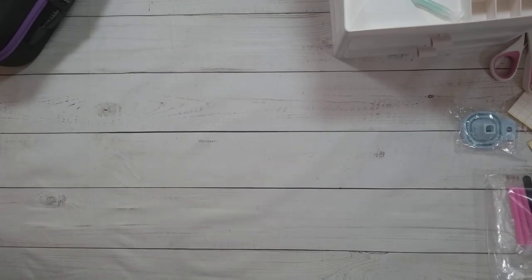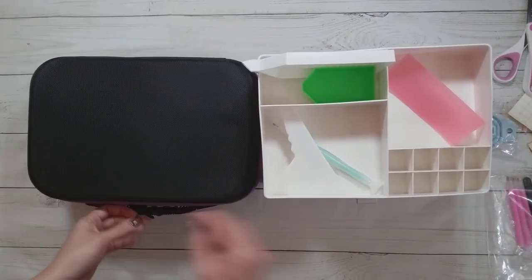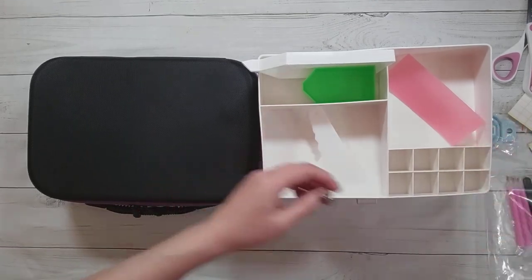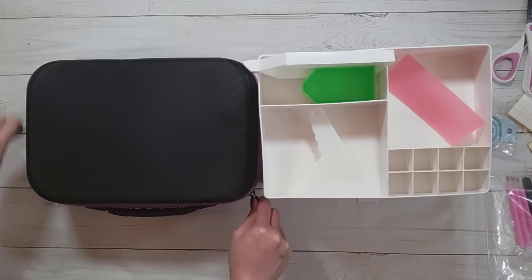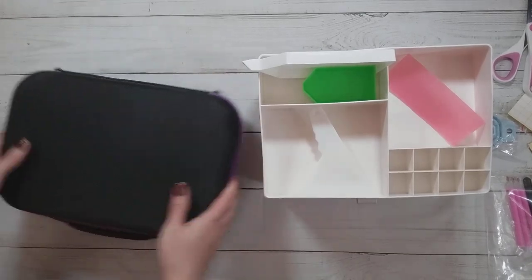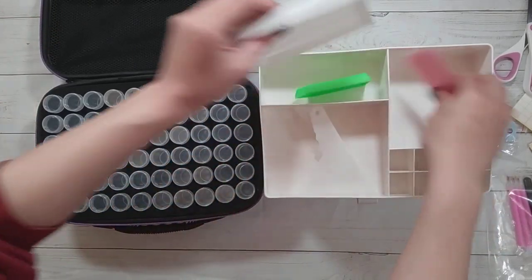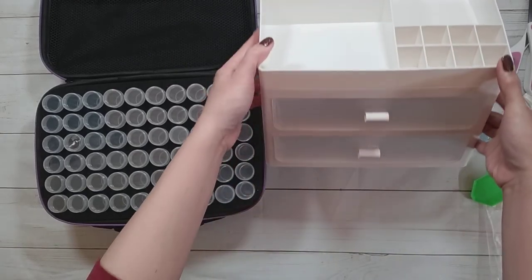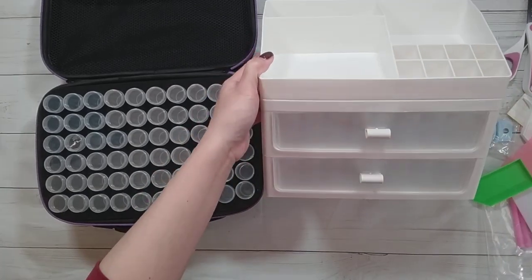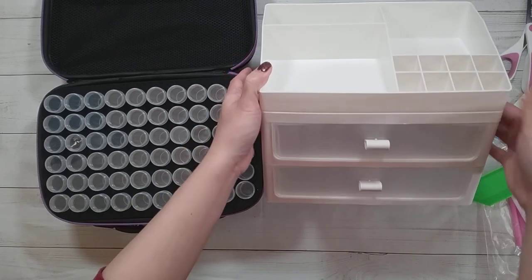So that is what I have from Artdot. The 120 bottle case I showed, and the drawer case — I'm now a bit afraid to put it on its side since I got all the bottles nicely arranged.